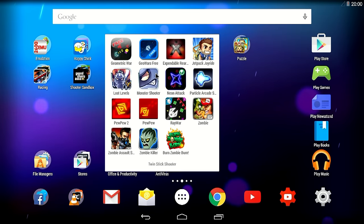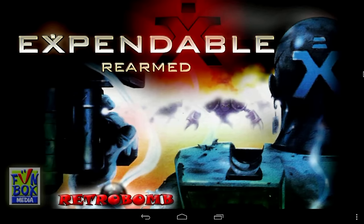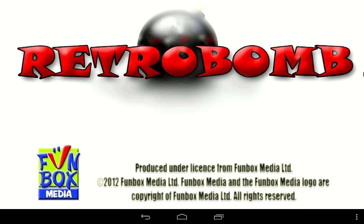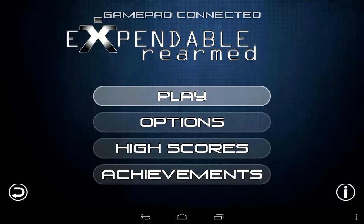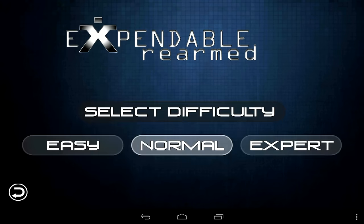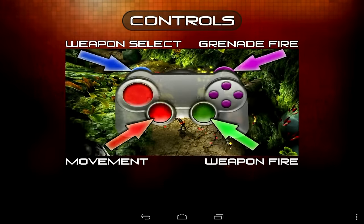Let's see twin stick shooters. This is a game I always want to play because I think it's the best version out there. Contrary to most other ports that offer tank-style control, the port on the Android operating system actually has true analog sticks — it's actually the only game that supports it like that. Let's see how it works, and it works great.